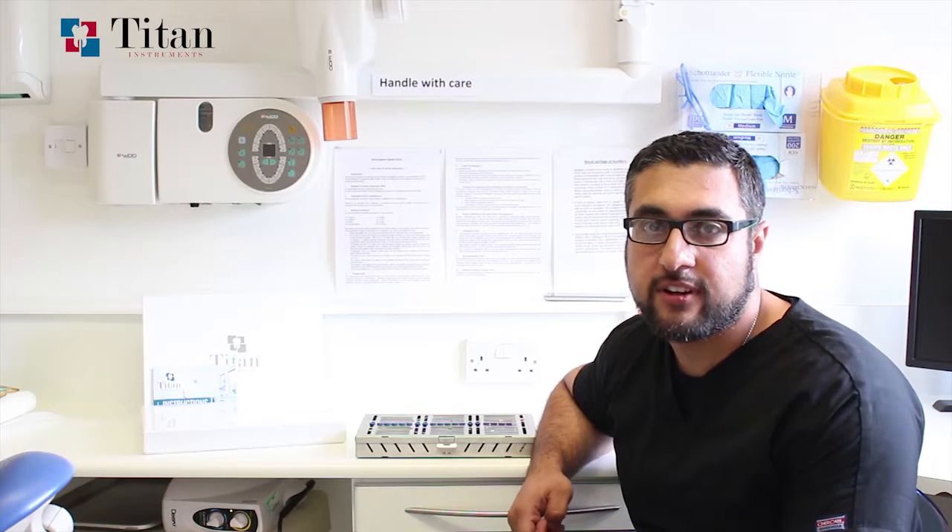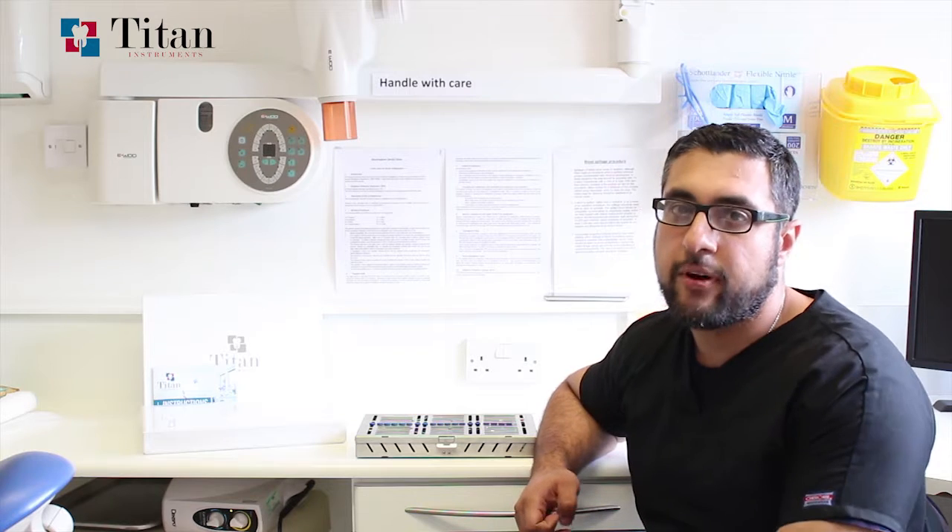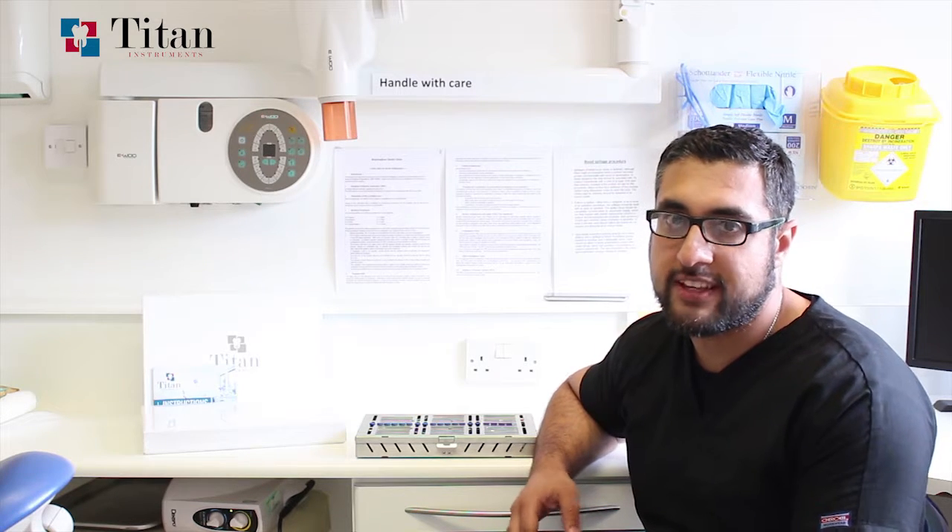Hello, my name is Dr. Usman Haq and I'm a dentist with a special interest in implants and endodontics. I've been qualified for around 14 years and over the past seven to eight years I've been placing implants.